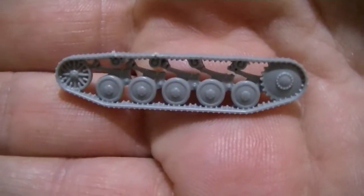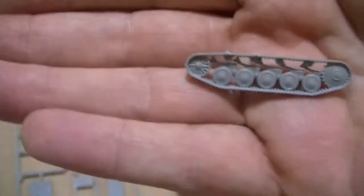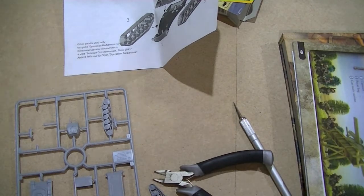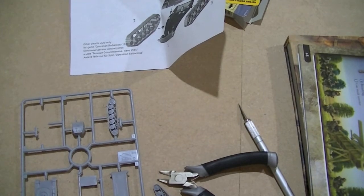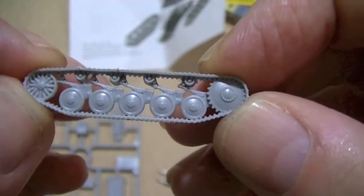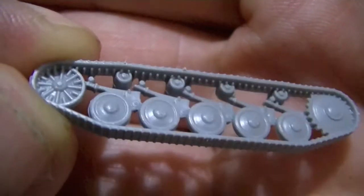This is obviously the right-hand track. Bear with me a second — I forgot to charge my camera again. There we go. So yeah, this is the right-hand track, because the drive wheel is at the front there. Just look at the detail in that — that is great.